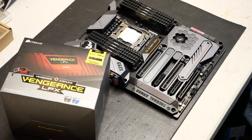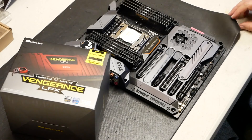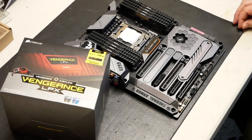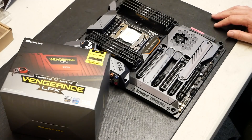Hey everyone, Tim here again, TimsComputerFix.net. Today I'm working on an Asus TUF X299 Mark 1 motherboard. I've got the i9 chip in here that supports all eight lanes of memory DDR4.